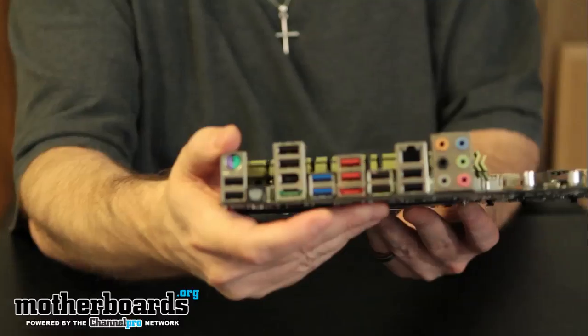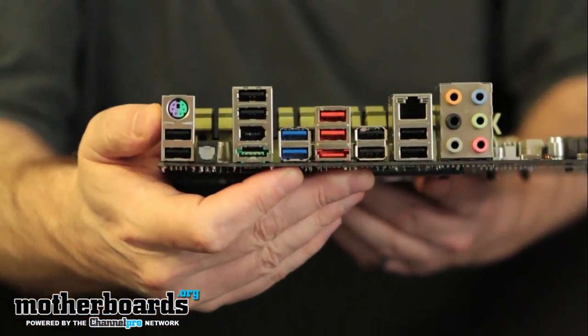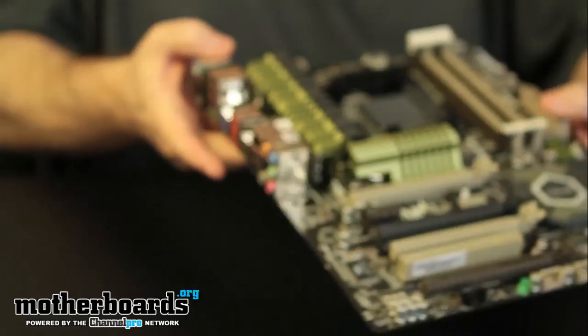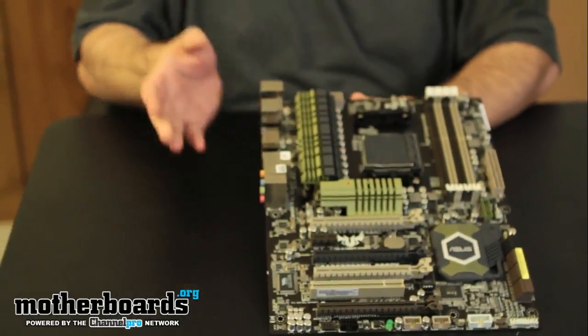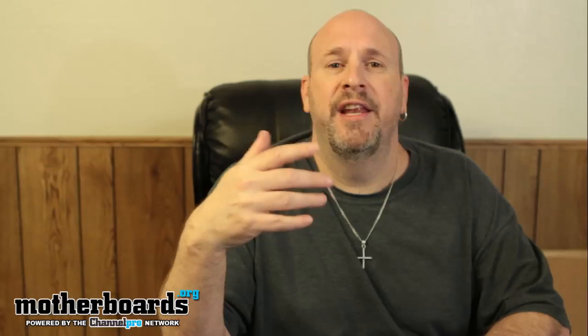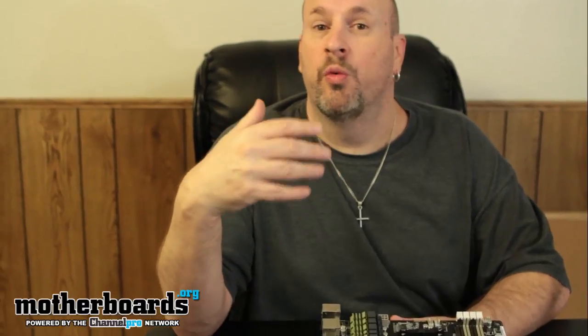That about sums it up — that's everything that comes in the box. This is the new ASUS Sabertooth 990 FX motherboard. It looks really awesome. We'll have the full review and performance results for you very soon. Thanks for watching the unboxing here on motherboards.org.